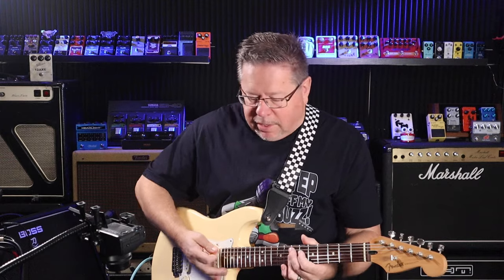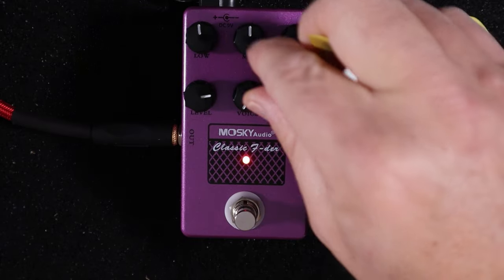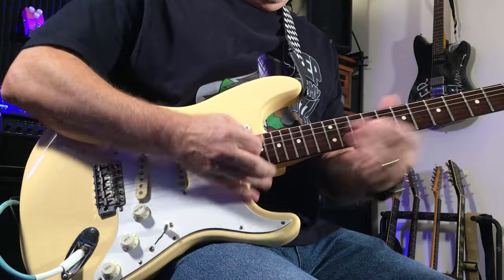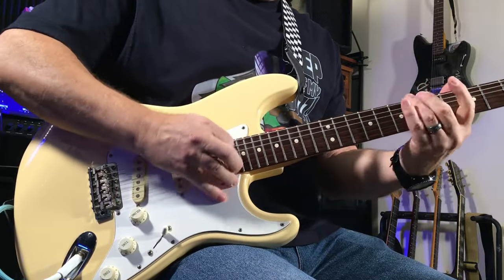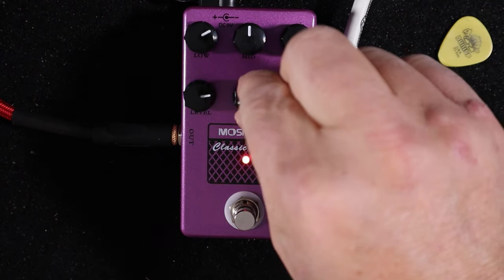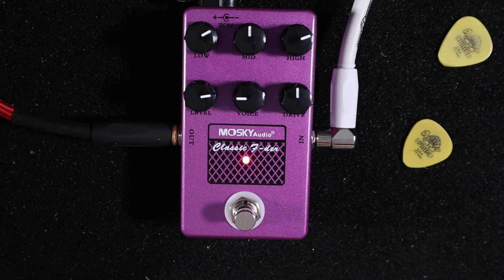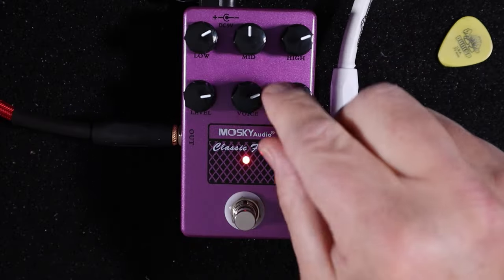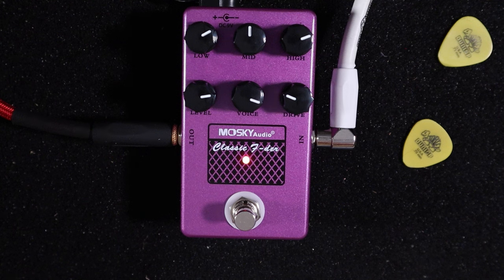You get very, very clean — bump the bottom end a bit — very, very clean. The more you rotate the Voice knob there's an extreme variance; it has a real impact on the gain you get with this pedal. The more you turn clockwise the more gain you get, but there's a separate gain knob there as well. Very interactive with the gain.